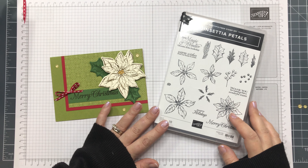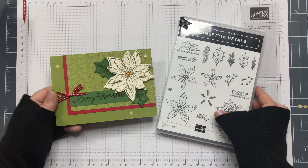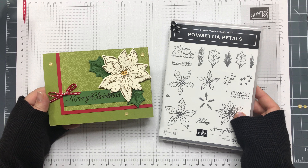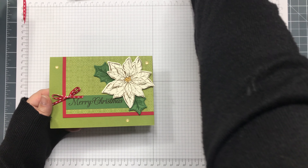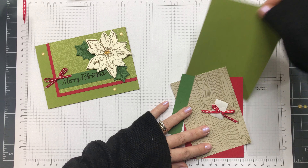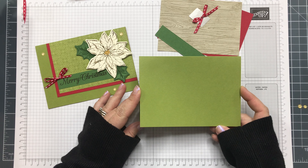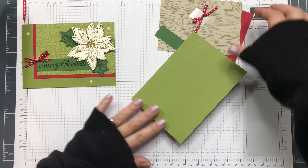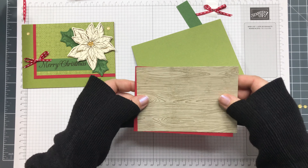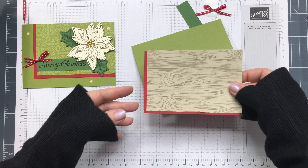Hello, it's Sarah Berry from stampwithsarah.co.uk. I'm back with another card featuring the Poinsettia Petals stamp set and coordinating dies. I've got some of my bits already cut — the card base is Old Olive and it's a landscape card. I have some Real Red and a piece of pattern paper.